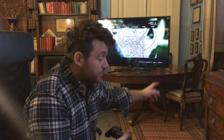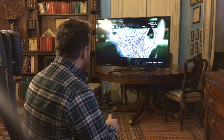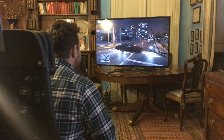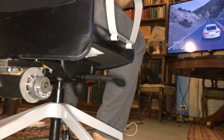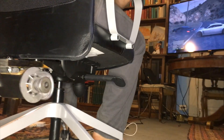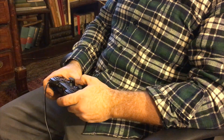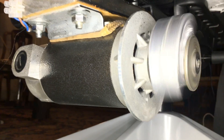Let's just test it on the TV to see how it works. Okay, let's go!